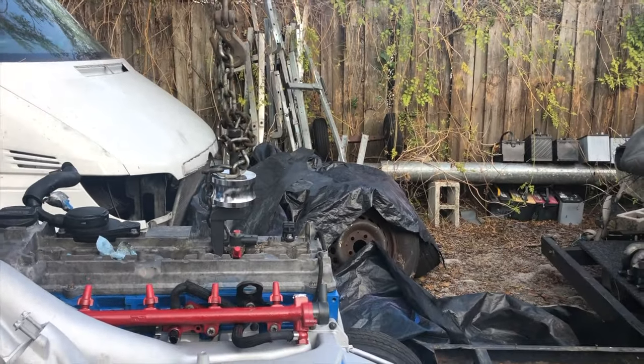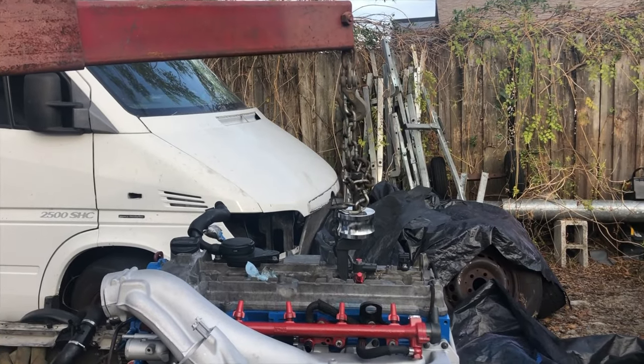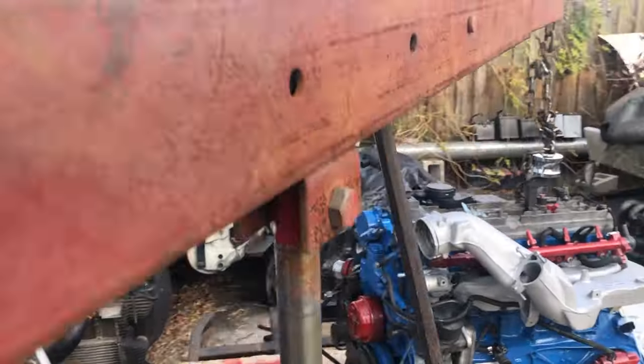I've been adding heat with the torch, oven cleaner, getting in there to pry. Man, this is a mess. Puppy's stuck.